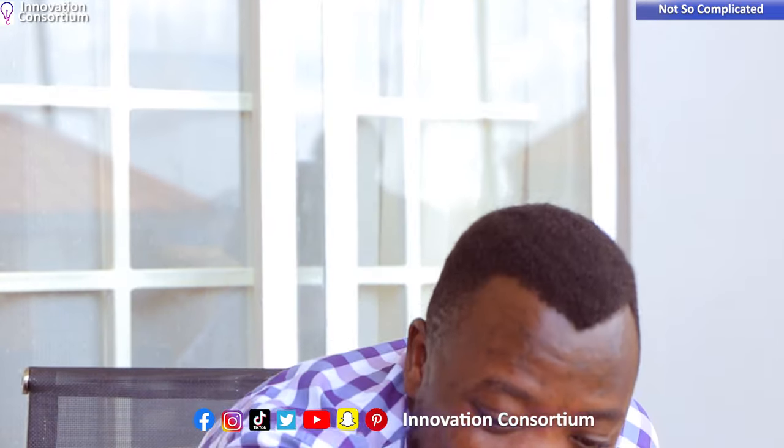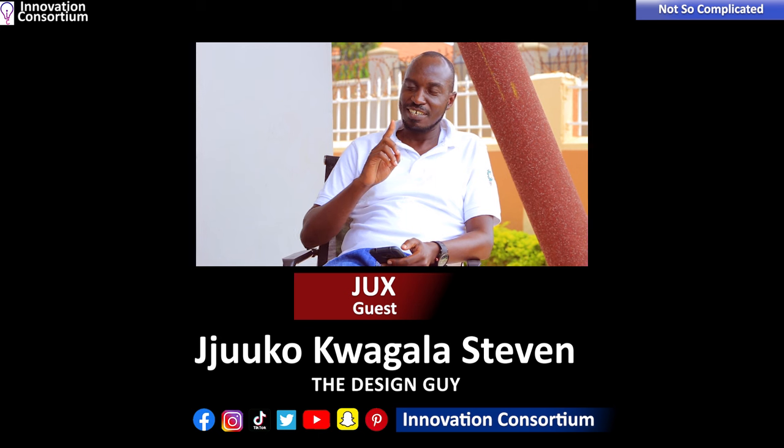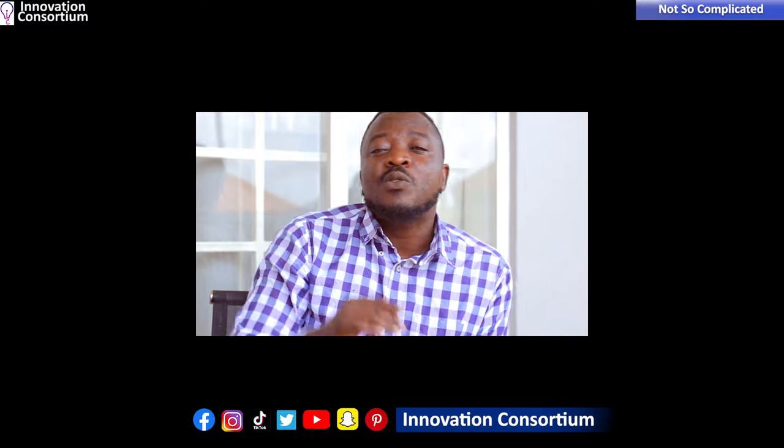Thank you so much to our viewers for being on the show. Today we got to learn about this new product, Kumula. Please follow us on all our social media handles — LinkedIn, Twitter, Facebook, Instagram — everywhere at Innovation Consortium. Go to our YouTube channel at Innovation Consortium, click the red button to like and subscribe, and let us know what you think about our show, our innovations, and our products. Thank you so much — I've truly been your host, Brian.